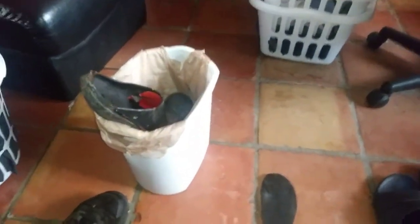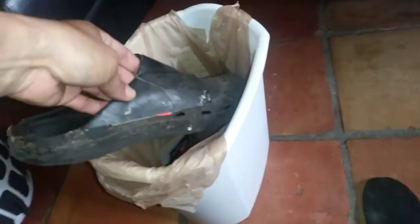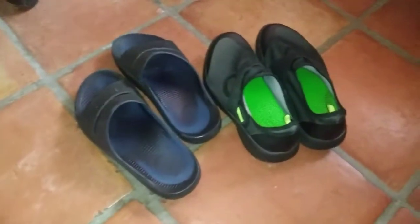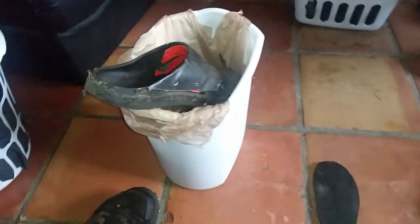Alright guys, I just want to share with you a quick little life hack. I have some old UFU shoes which I like to wear, but I wanted to try to save the UFU foam.